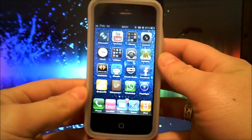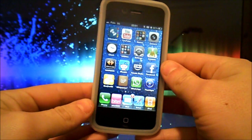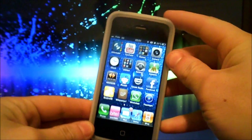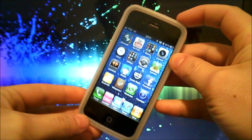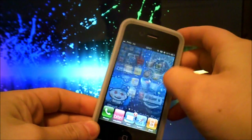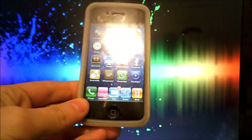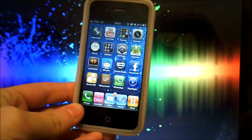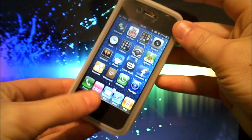Hey, what's up YouTube — a quick little tutorial today showing you how to hard restart your iPhone, or hard reboot, whatever. I'll show you how to do it whenever your iPhone is frozen, there's bugs, or it doesn't want to restart. So don't panic — what you need to do is press the home button and the power button both for 10 seconds.